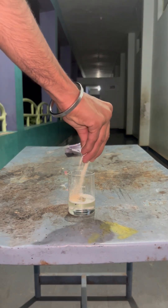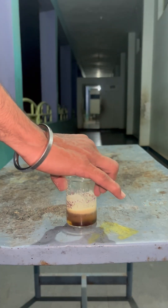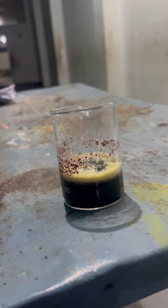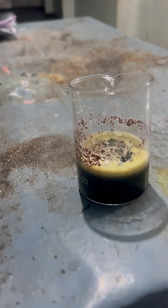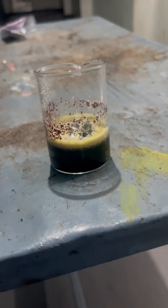Now we are adding yeast into the piranha solution. As we add the yeast, it is also dissolving and turning to a black color. You can see the final result — it turns completely dark black as the yeast dissolves into the piranha solution. Do not attempt this without proper training; you can see the condition of the yeast.